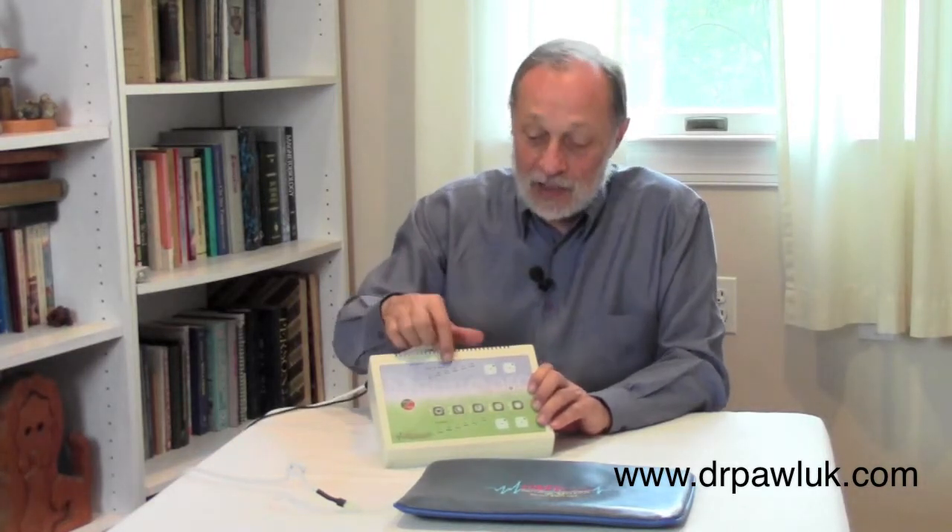The other set of buttons are the intensity buttons. Let's pick program four — it lights up with three intensity buttons and three time buttons. The time lights are in five-minute increments. When you press the start button, they'll start flashing, and as each five minutes gets used up, that light will extinguish, telling you how much time you have left. You don't have to do the full 30 minutes. I usually recommend that when people first start, they use the default settings and then gradually increase the time and intensity every two to three days.